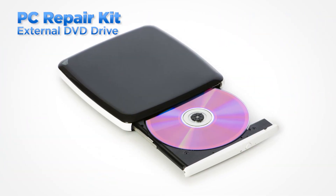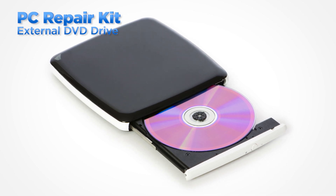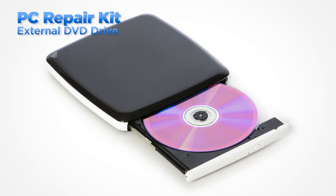Some systems still use recovery media on DVD, so you may need an external DVD drive to perform the system recovery process. This concludes our video on the PC toolkit. Hopefully now you'll have a good idea of what tools you'll need to service Lenovo products.